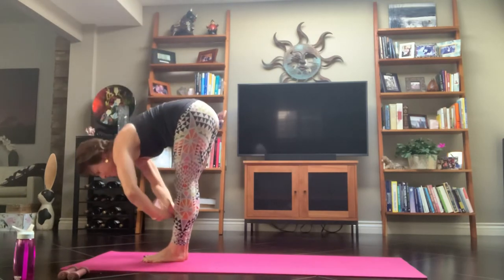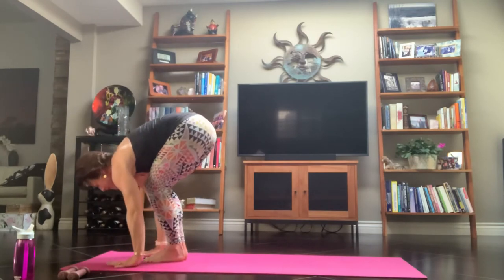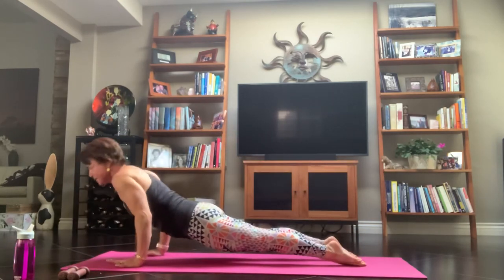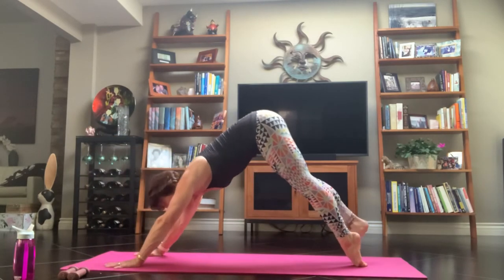Exhale, Uttanasana — forward fold. Inhale, halfway lift. Exhale, Chaturanga Dandasana — step or float back, whatever you choose. Remember, you can take things out, you can add things in, whatever your body needs.